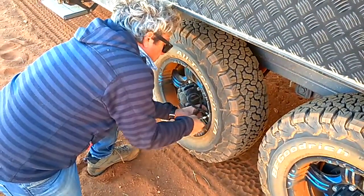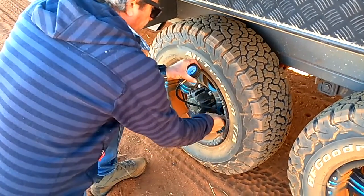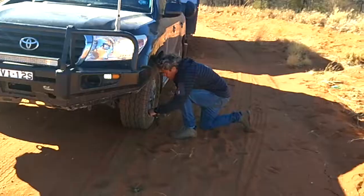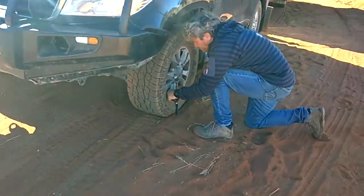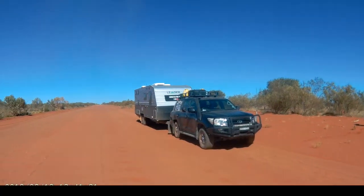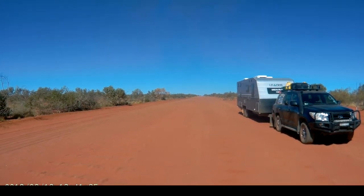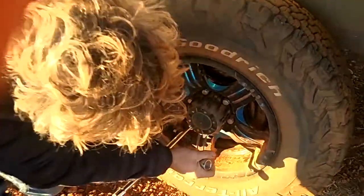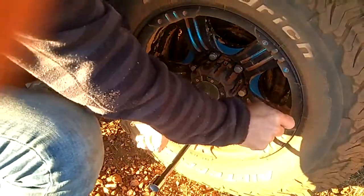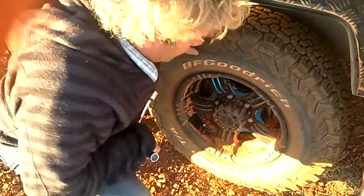Tire pressures are very important. Don't forget to have a tire deflator and a compressor, and don't be afraid to lower your tire pressures if the roads become particularly rough. Don't neglect the car tires either. After a day of driving on corrugated roads, check your tires and wheels carefully — especially your wheel nuts. Anecdotally, most damage on these roads involves tires and wheels, so check them carefully.